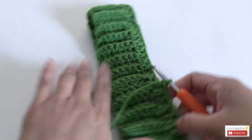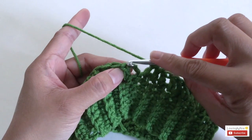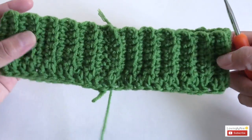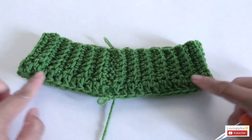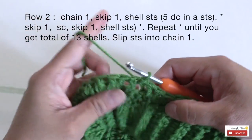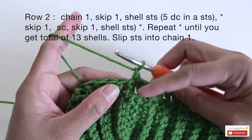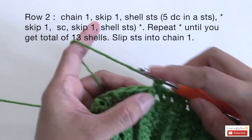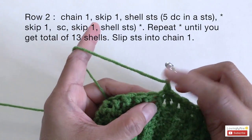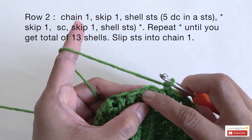So far, this is how it looks — the ribbing part and the double crochet round one. Now for round two, we're going to do the shell stitch. Start with chain one — this chain one counts as a single crochet. The stitch where we did the slip stitch to connect both ends is not counted, so this is the first stitch. We're going to skip that first stitch and do the shell stitch next to it.